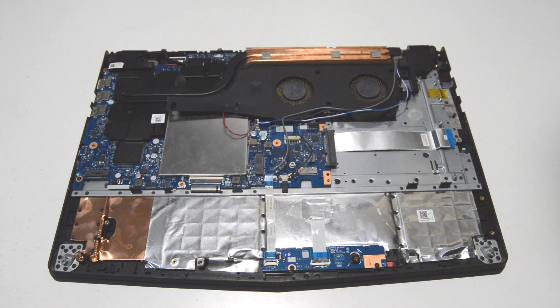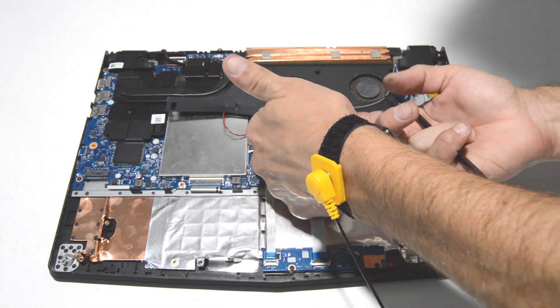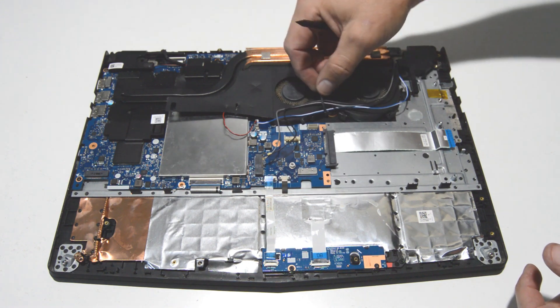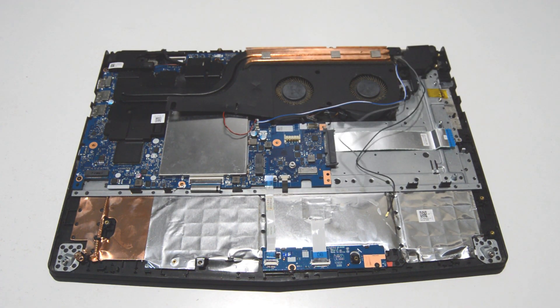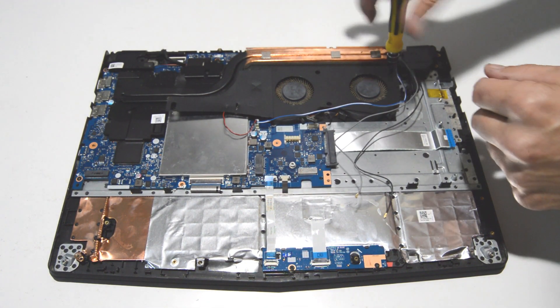Now we can remove the CPU fans. Take your fingernails and get underneath the little tabs on the connector, then remove the screws holding in the fans.